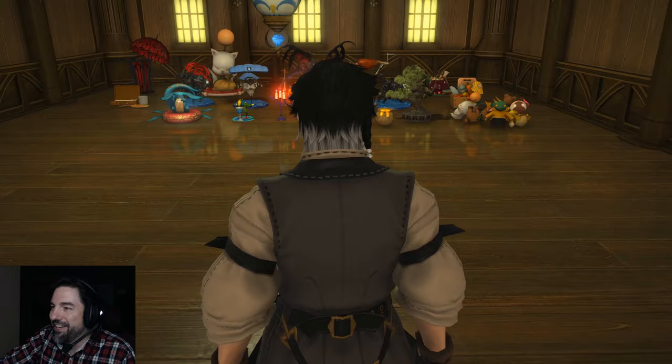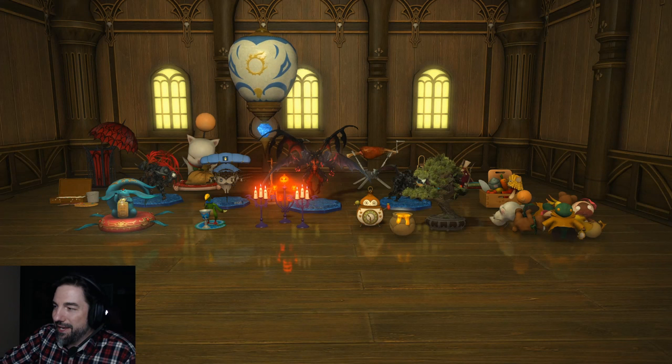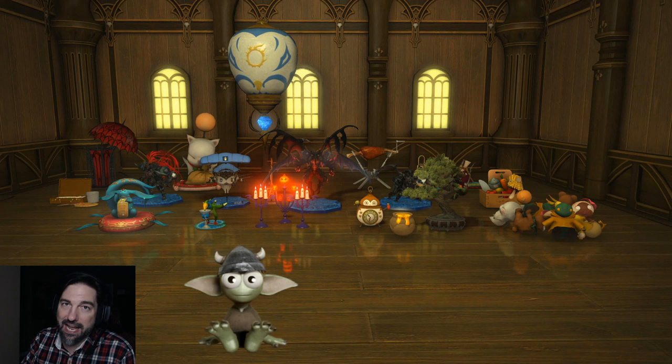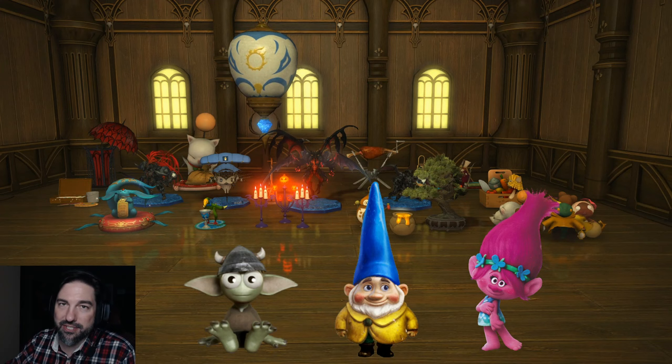Once this loads everything should be right there for us — but those are definitely not items that you need to make an aquarium wall. In fact nothing in there is required for an aquarium wall. It's a pretty nice collection of doodads. I don't know what kind of goblins or gnomes or trolls got into the apartment, but give me just another minute to get set up and we'll come back and do this for real.